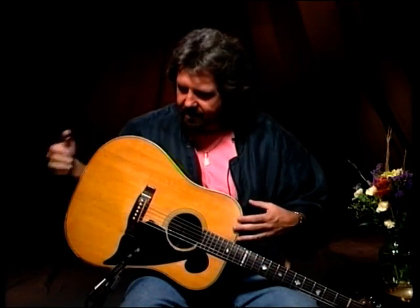This guitar, first of all, is a 1938 Martin D-28. There's nothing special about it, just a Martin D-28 herringbone guitar. And the thing that makes it different and unique, and started a major change in the whole guitar industry, is the neck.